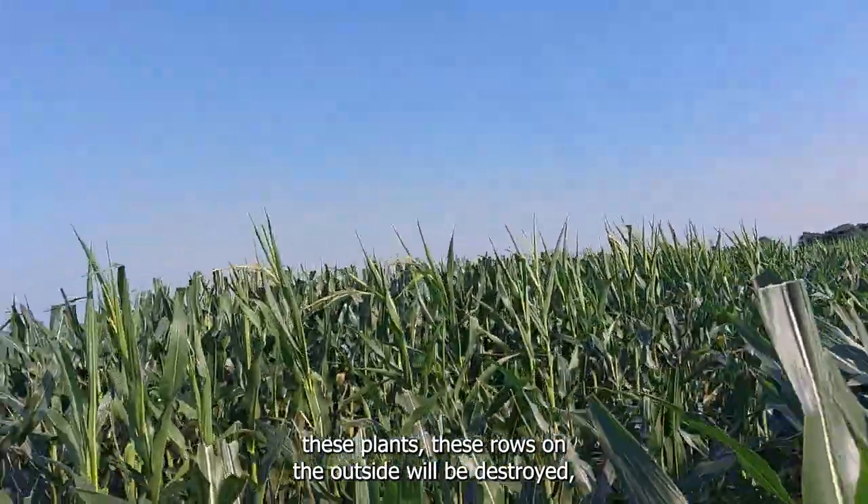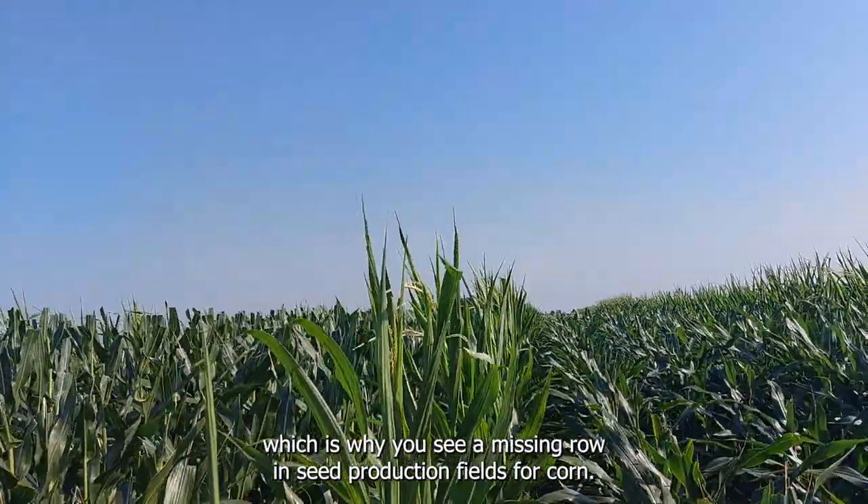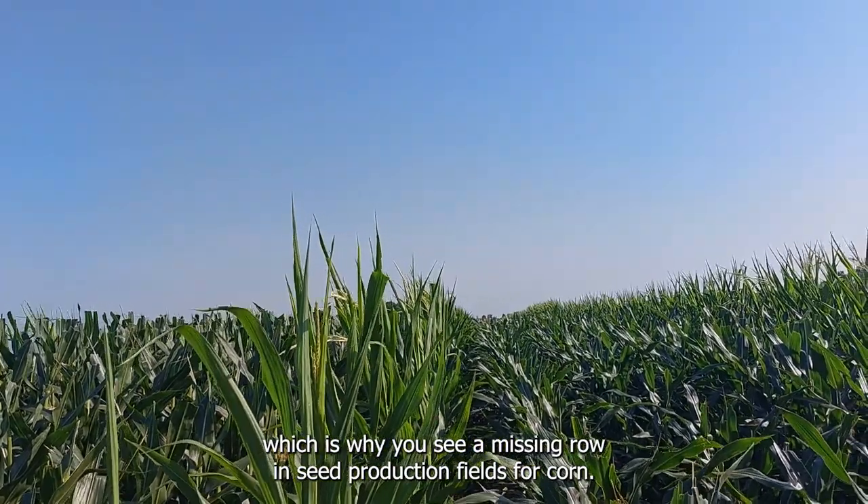Once pollination takes place, these rows on the outside will be destroyed, which is why you see a missing row in seed production fields for corn.